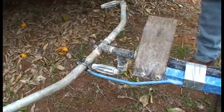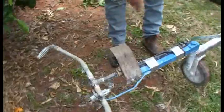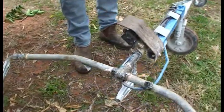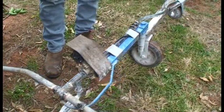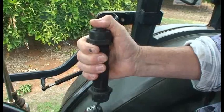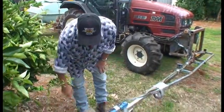From there, we put a solenoid under here. That's just a guard to stop the branches from tearing it off. And it's operated from a press button system in the cabin.